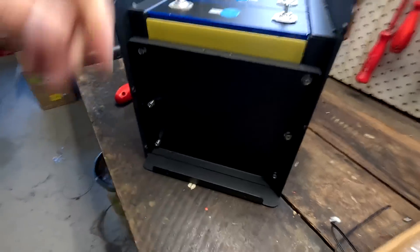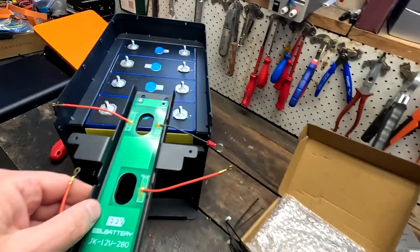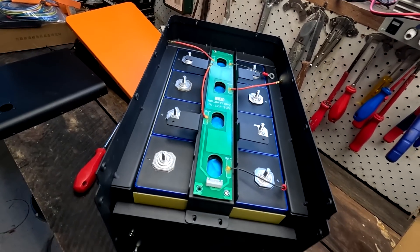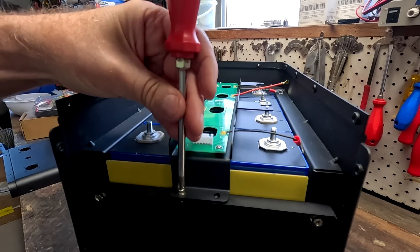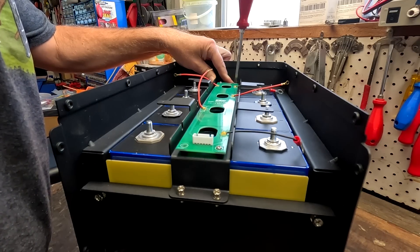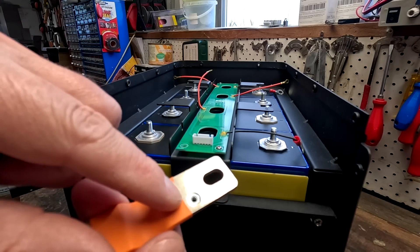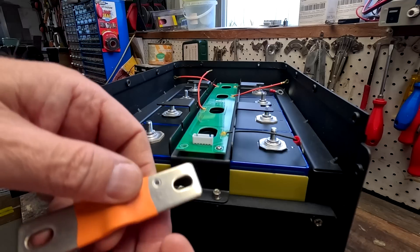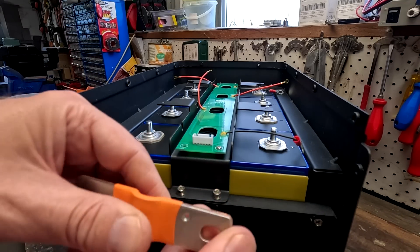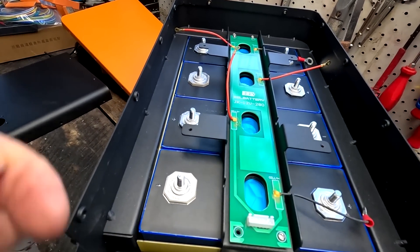Nothing's moving anymore — that looks good. That is such a good idea. Two screws here, two screws at the back. I just noticed these flexible bus bars actually have threaded inserts for the balance cables — I've never seen that before. That is amazing. Main positive on this side, this is the negative.